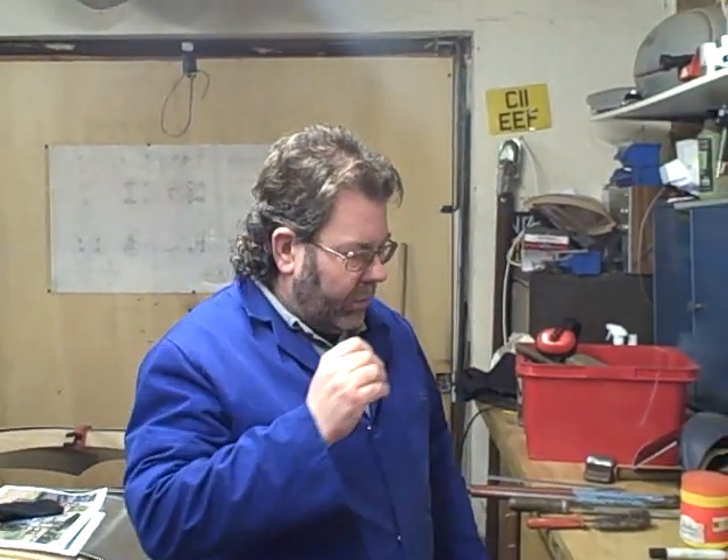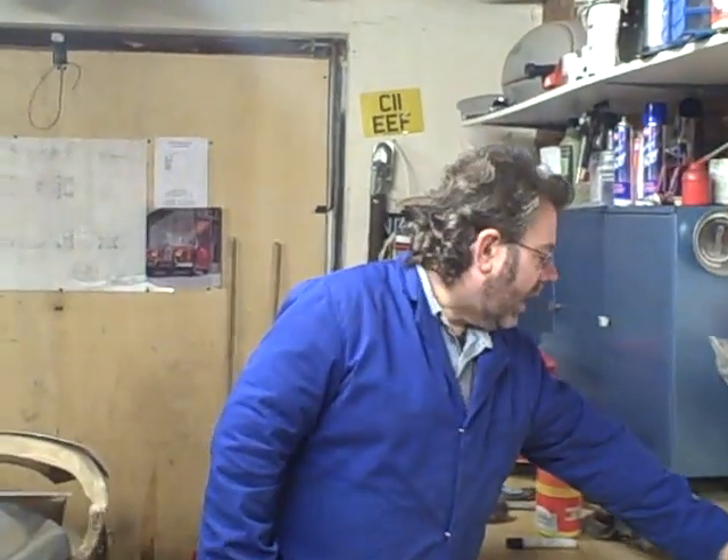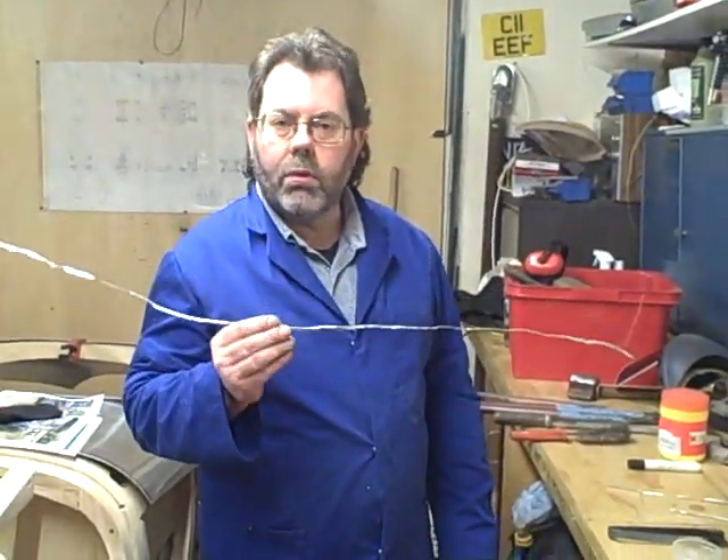We're now ready to start the actual welding process. The guys I served my time with many years ago never ever bought welding rods — they make their own.